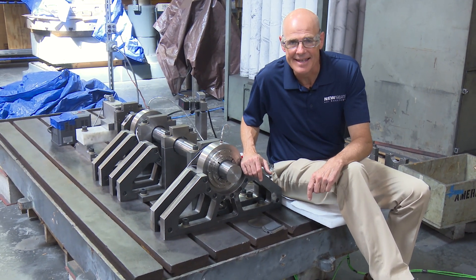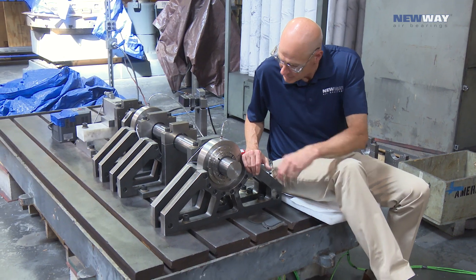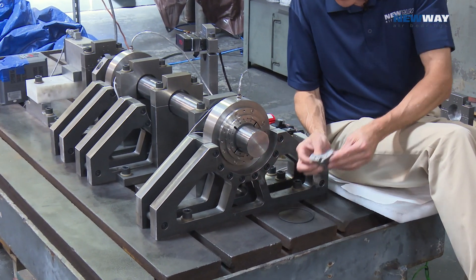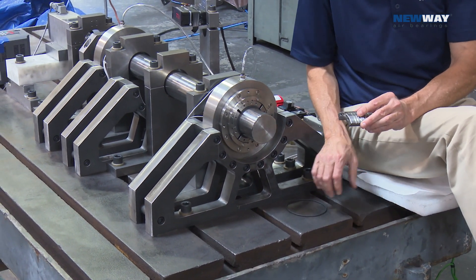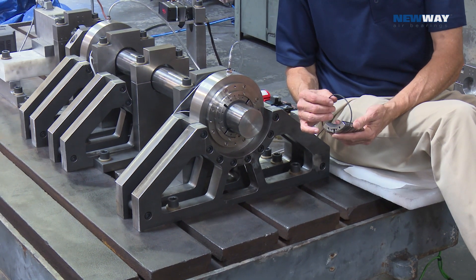Here at New Way, we've got a test bed here with our new cartridge bearings. It's a three-inch diameter shaft, and this is the cartridge bearing here. You'll see it's a Bentley bearing from New Way. It mounts on an O-ring, a lot like a bearing cartridge would in this industry.